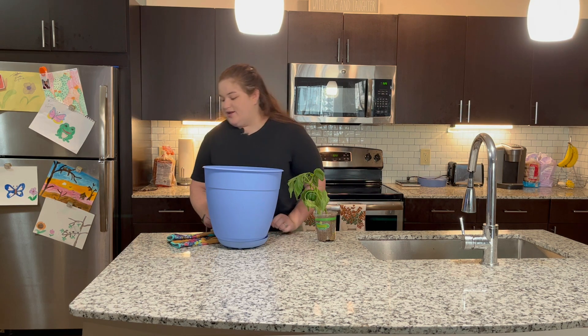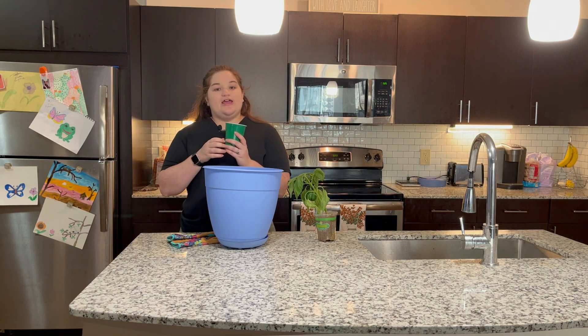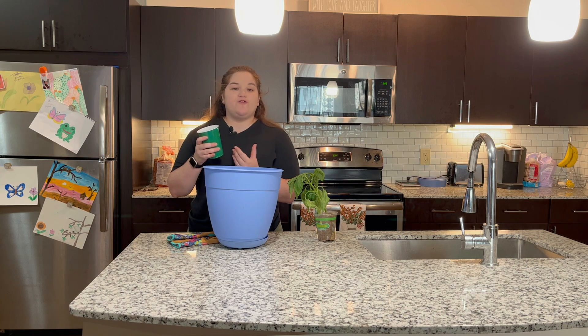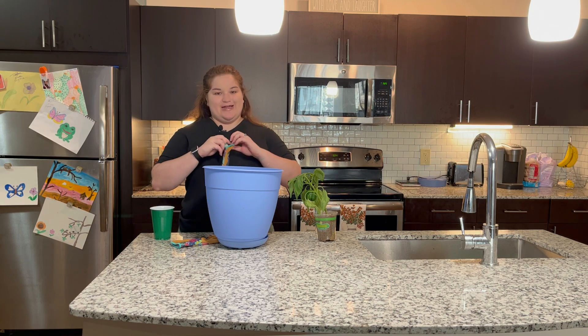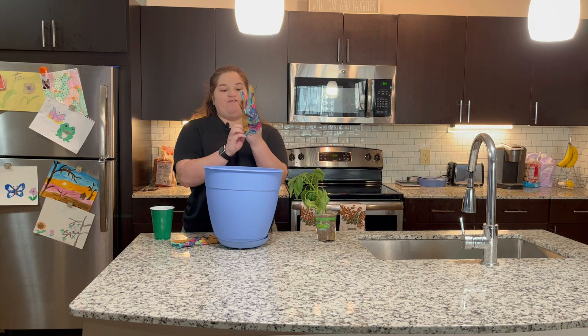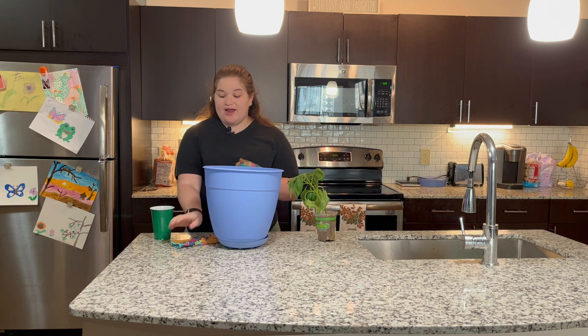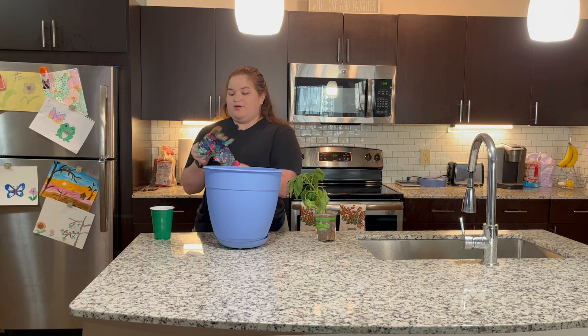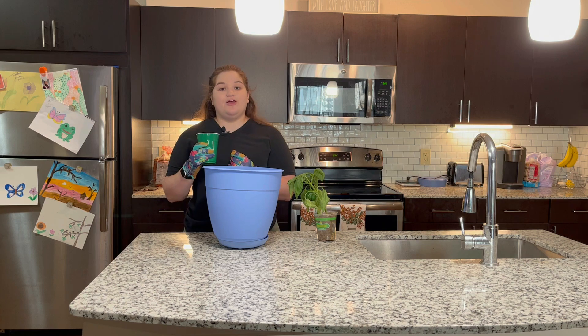To get started I'm going to grab a few scoops — I have a cup here. You can use a gardening shovel, however I'm just going to use a cup. To keep your hands clean you can put on some gardening gloves. If you just don't care and you want to get dirty, go ahead and use your bare hands. I'm going to slide these on real quick and start filling up with gardening soil.